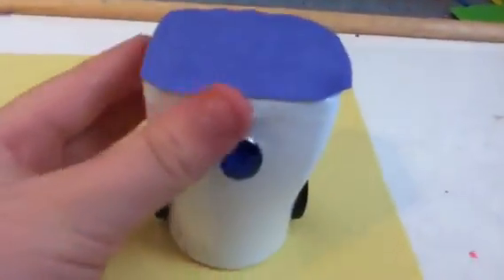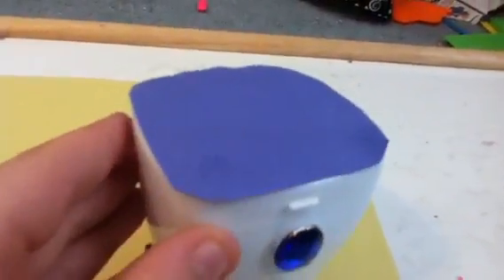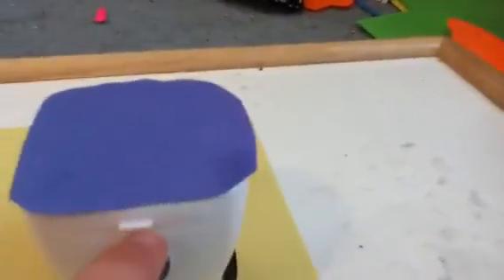First, you're going to take your container that you had for your gum and you're going to take off the sides. I'm not sure if there were sides or not — I don't remember. I couldn't take off the top label on here, so I just covered it with construction paper and hot glued it. I put a gem here that matched my construction paper to give it more bling.